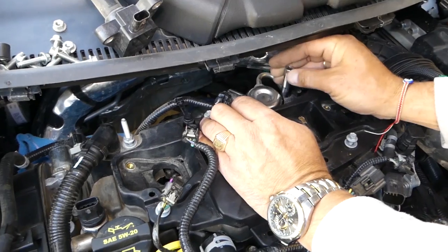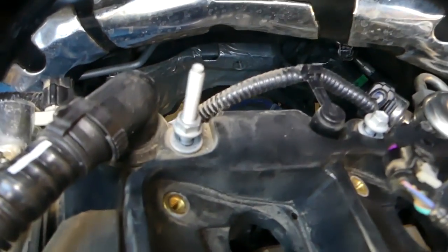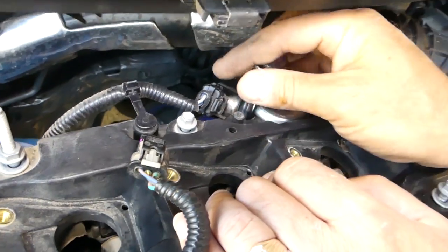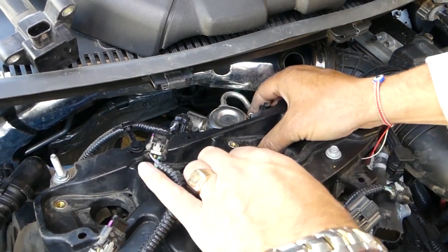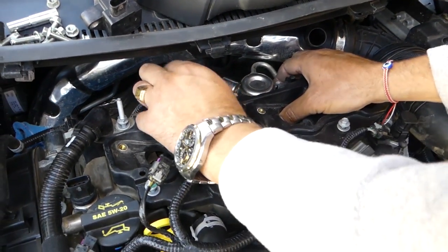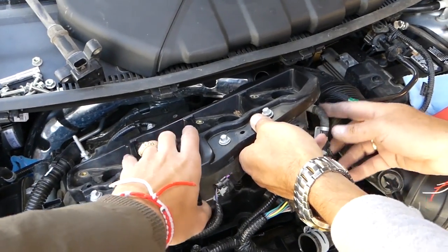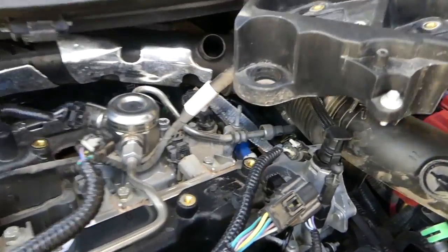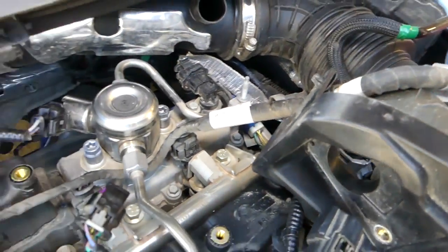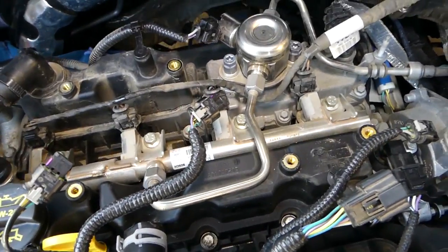That's where the fuel line is as well towards the back side. You can actually see the oxygen sensors from here. A few more bolts just need to be loosened a little bit more, and then we can go ahead and pick it up. Right here we have one more clip to disconnect on the side — pull it out — and this is the cover on top.